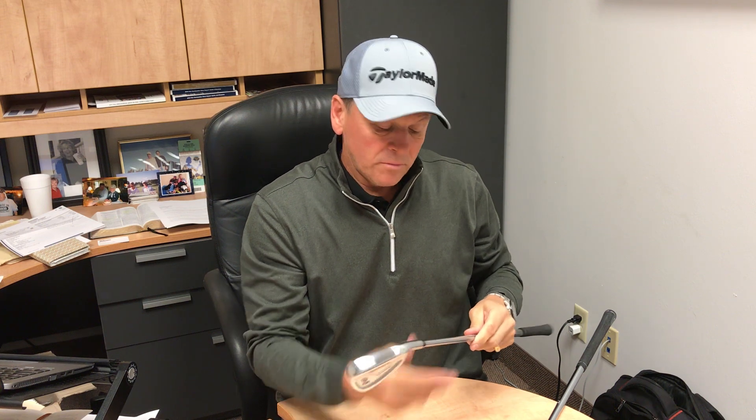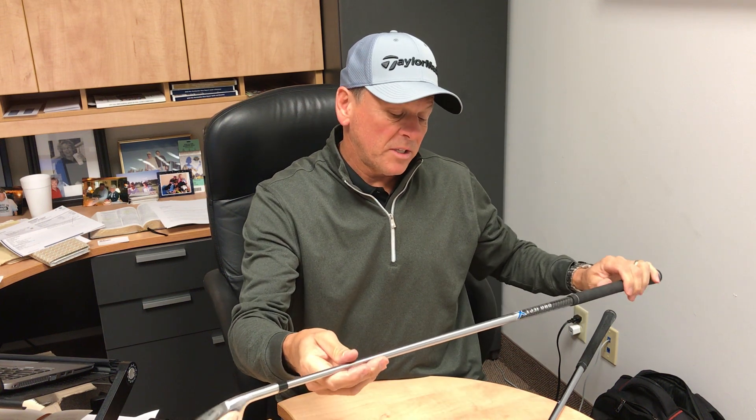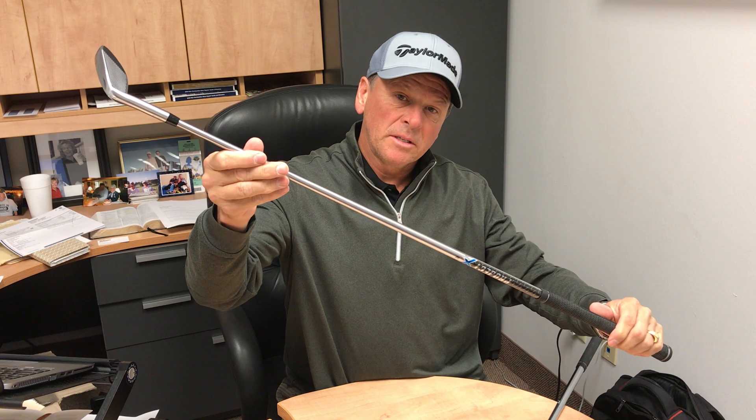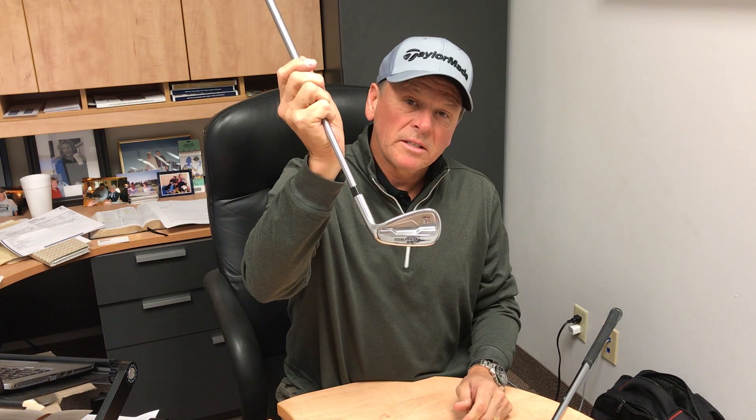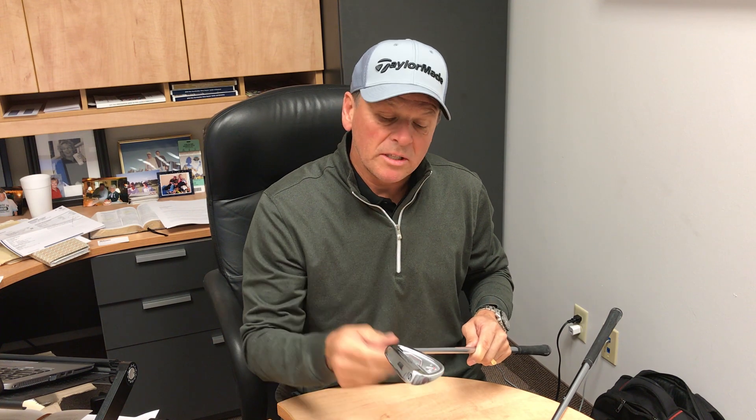So if you're looking for a really good set of clubs — they have Project X shafts in them — check the details when you get this information from us. You'll notice that the pricing on this set of irons is $399. It's crazy low. We've got a very limited quantity of these iron sets, so I would suggest if you have an interest to go ahead and buy a set today.